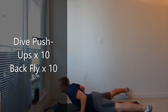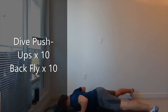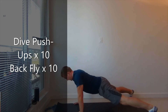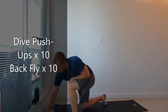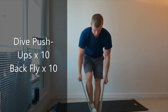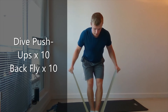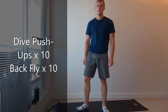Dive down and come up. One... ten. Good work. Grab a band. Both feet on the band, step forward and back — fly. Squeeze shoulder blades. 10 reps. Good job. 20 seconds, shake it out.